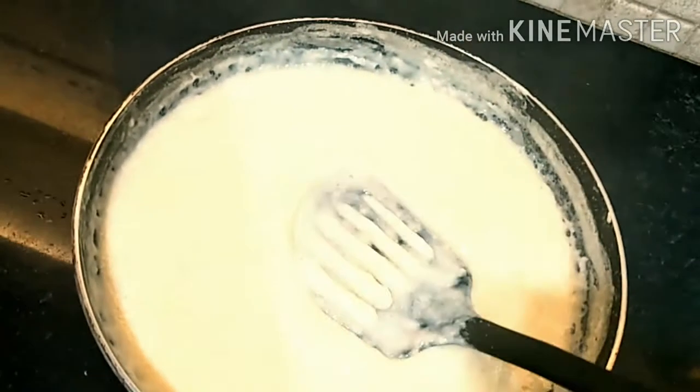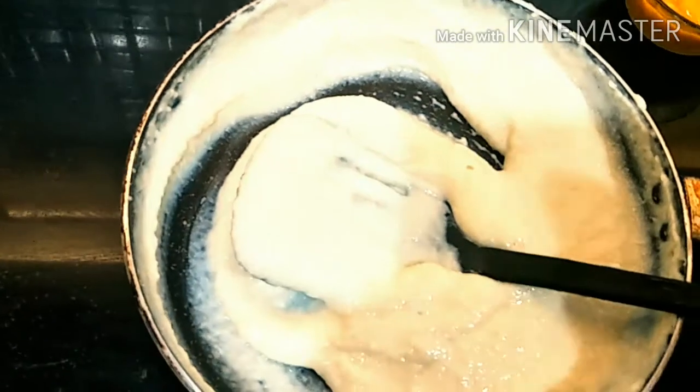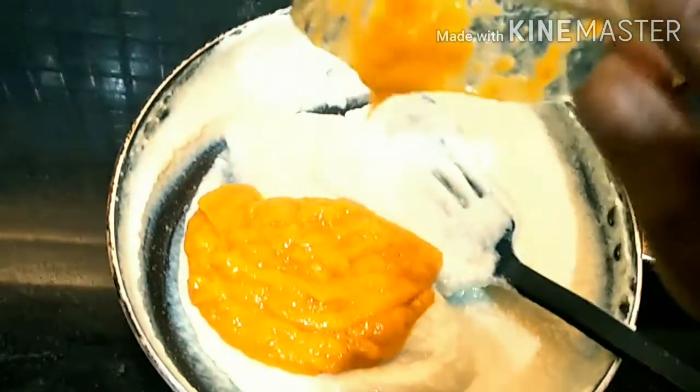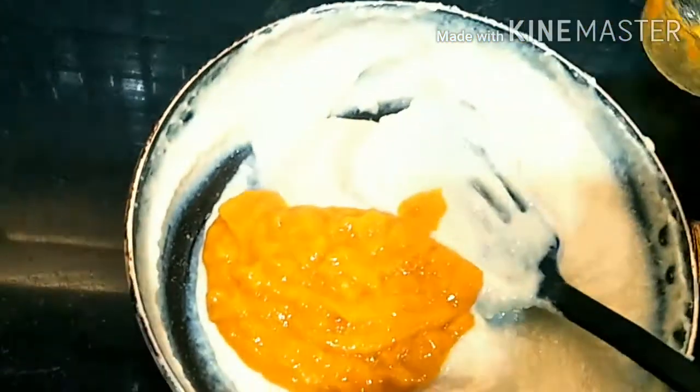Guys, first we will not add the mango pulp right away like this. First we will let it cool. So now it's cooled — you can see. And now pour in our mango pulp and mix it well.